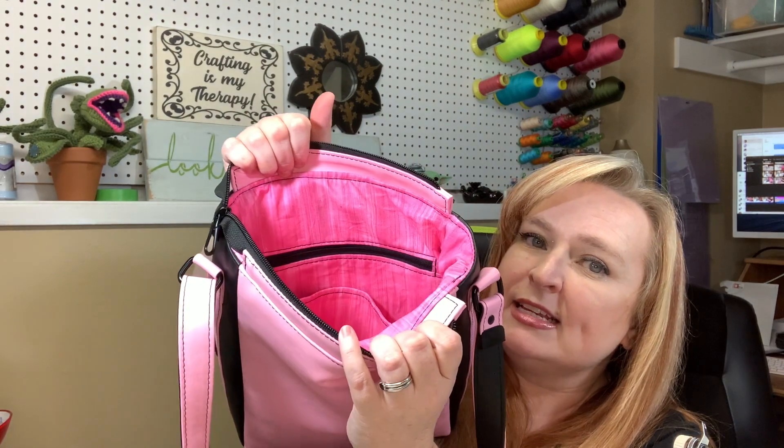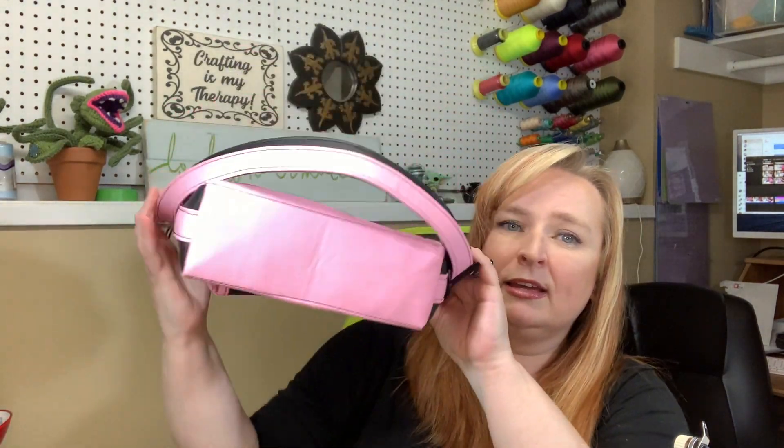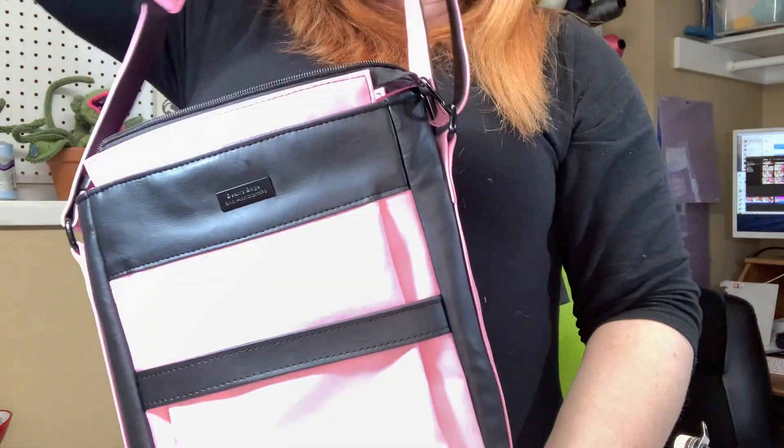It's a really deep, long bag so you could fit your iPad or whatever in there if you needed to. On the other side we have a zip pocket, and that's the back. It is just a really cool bag — you can see it's a decent size, it covers almost my whole front torso.